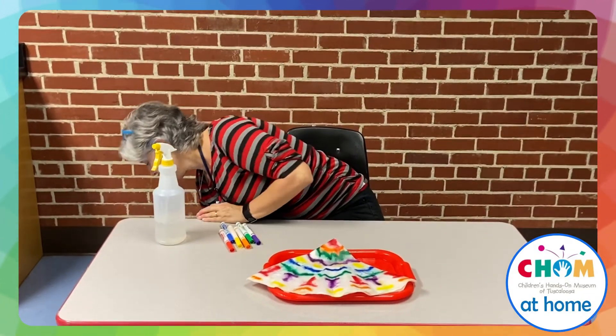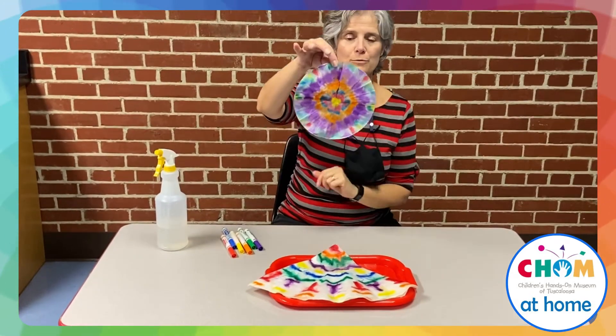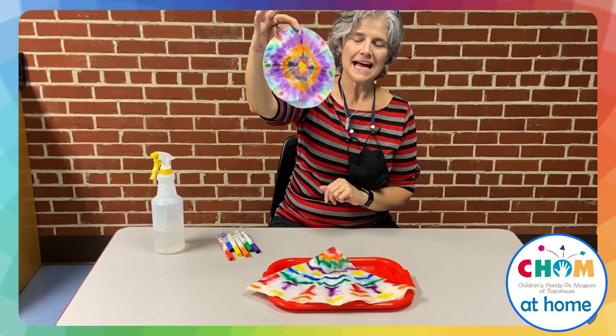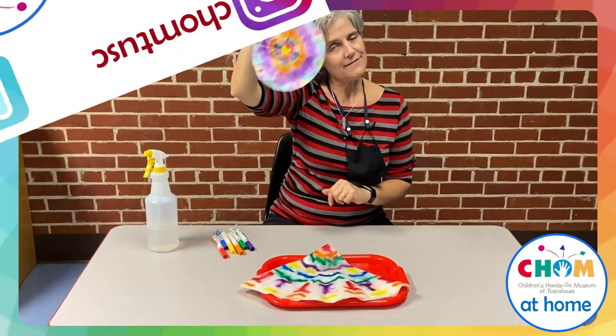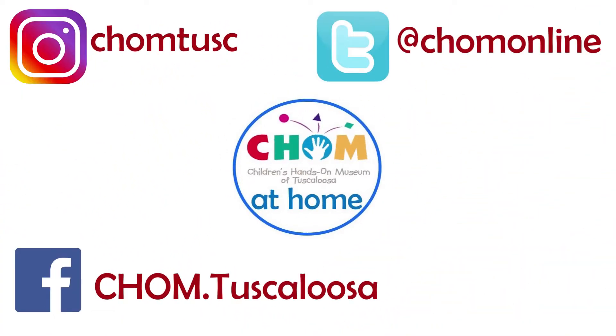I showed you one earlier — you can see the one I did earlier with the regular size. You can see how the colors bled through and kind of made a tie-dye look to it. So have some fun with color and mixing colors this week, and keep following CHOM at Home!